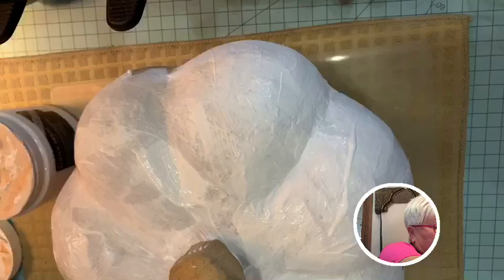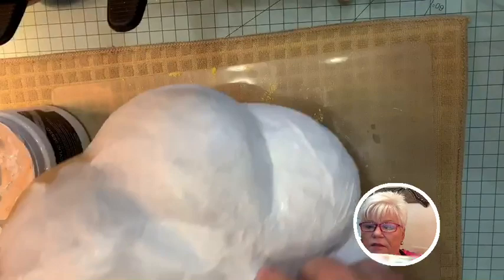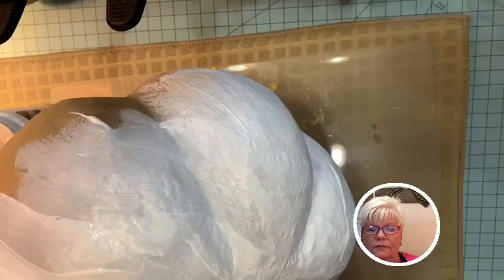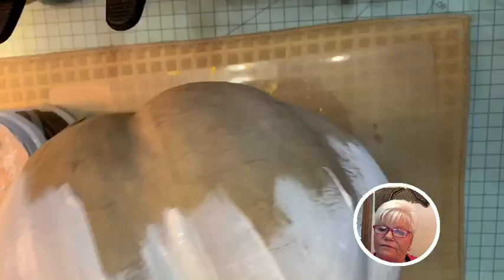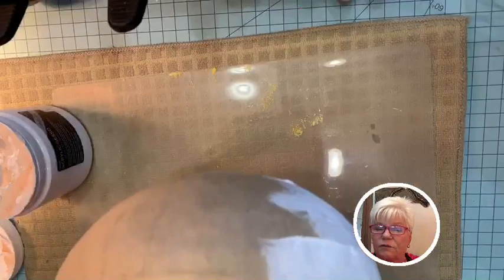I am painting this with Spiced Pumpkin and Terracotta, and I do have a cream. I thought about getting another cream that's not too white. I love that they've got this handle you can hold on to. I'm going to buy some leaves and I've got some wire to make a little twisty grapevine-looking thing.